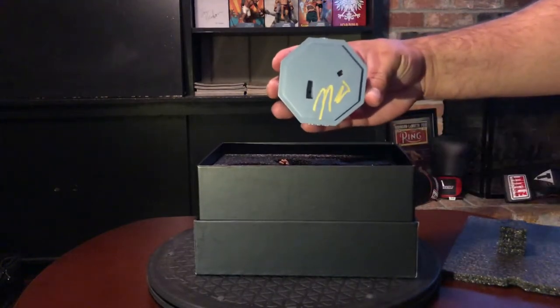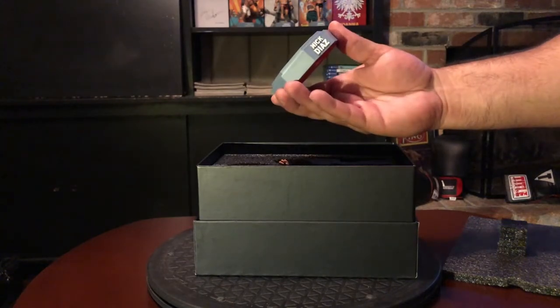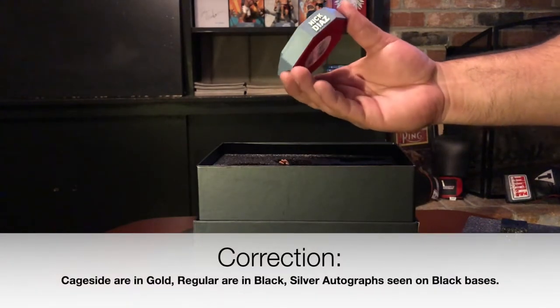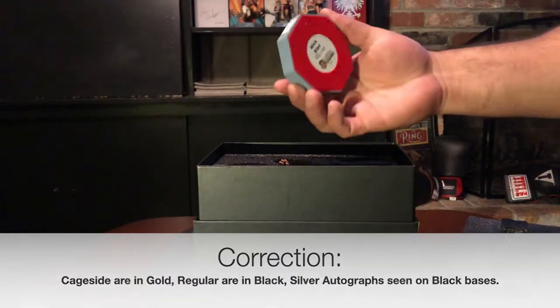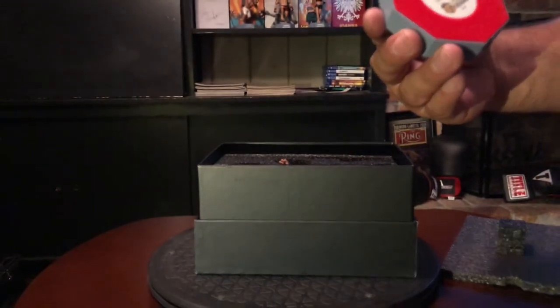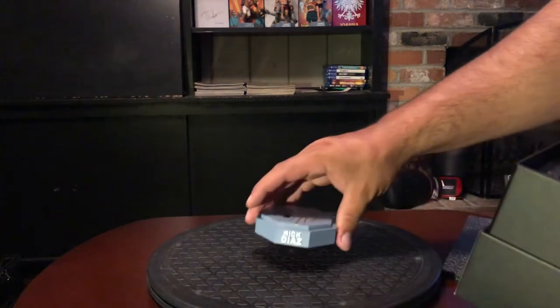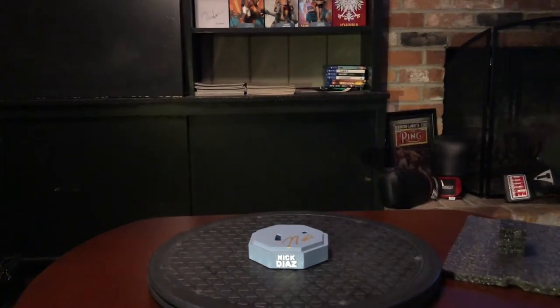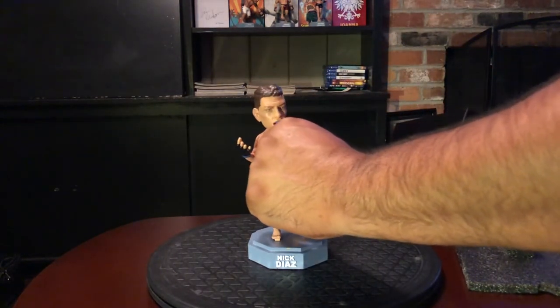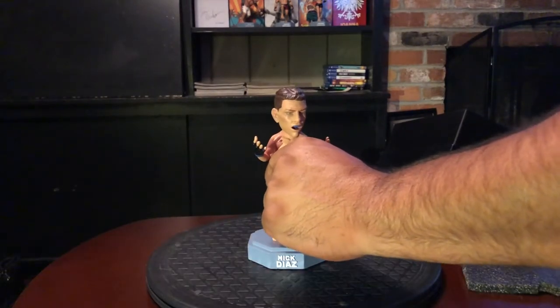As you can see it's an autographed base — it's gold. Some were silver and others were gold; like I said, he doesn't put the numbers out there to let you know what's what. Number 286 — you got the felt bottom, a round circle, with the usual design they do with these.